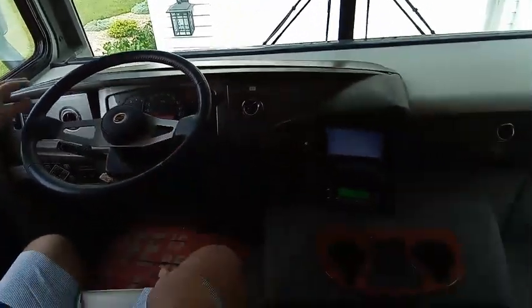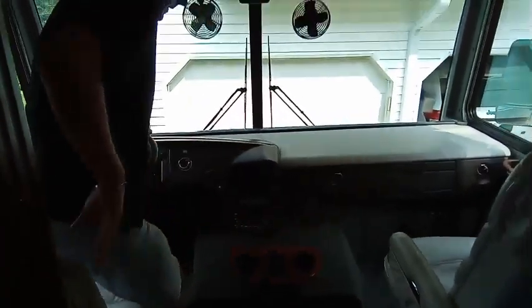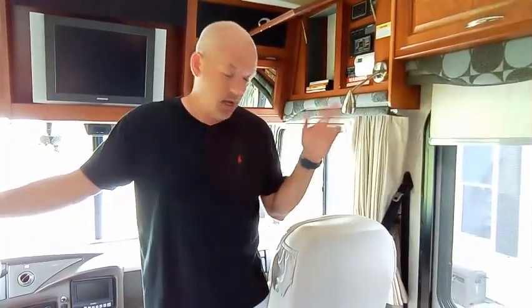The last thing we need to do is walk around the outside, pick up all of our boards, and put those away on the driver's side of the vehicle with the rest of them. Double-check that all your doors are closed, and we're ready to take off. Thanks for watching.